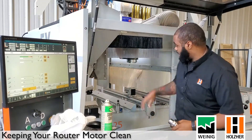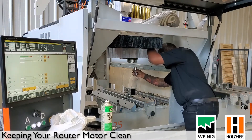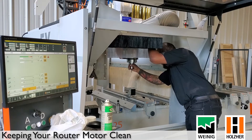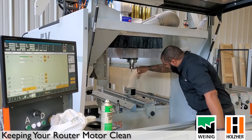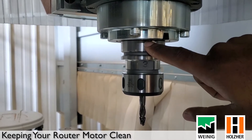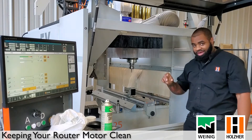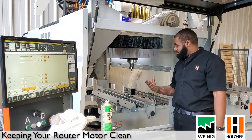Once you have the cone and the router motor clean, go ahead and put the tool back in. You want to verify that there is no gap between the router and the tool. You don't have to spin it — I know a lot of guys like spinning it, but that's the old style machines.